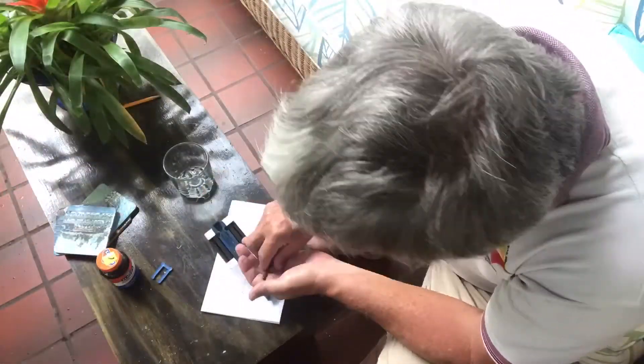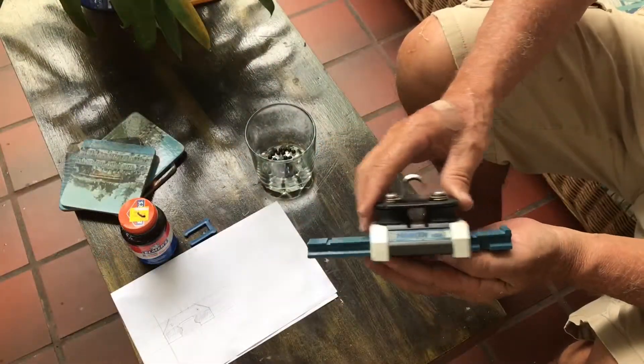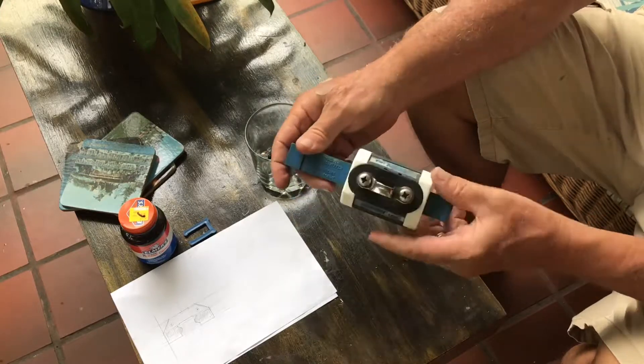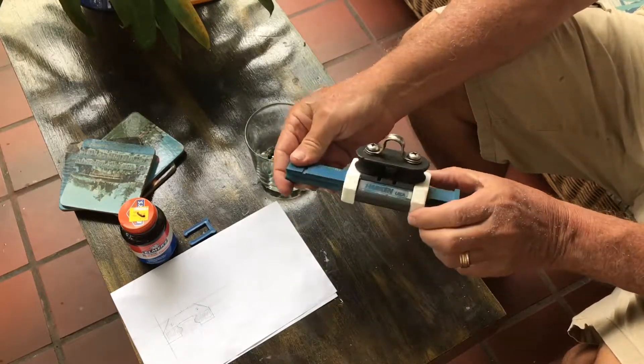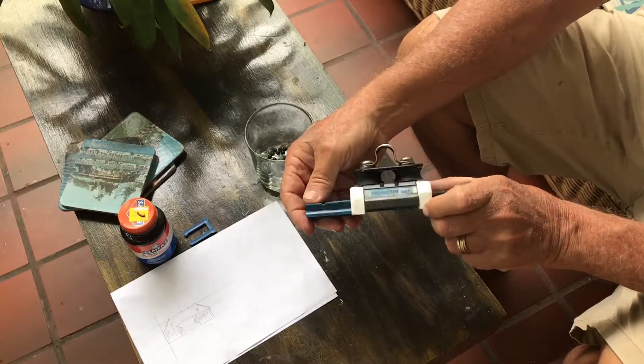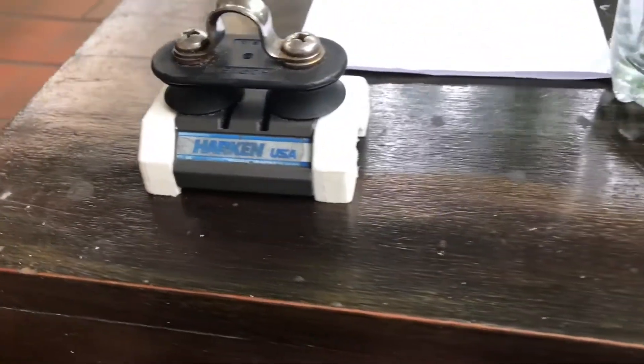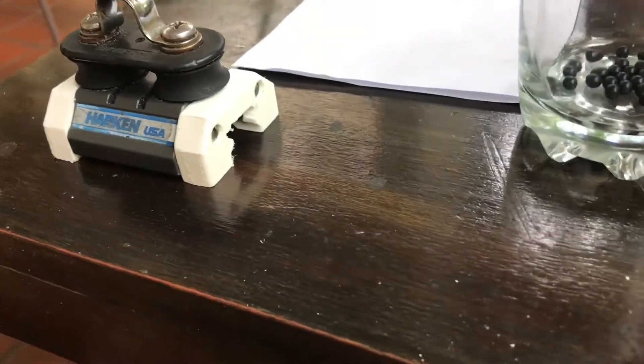And then finally putting the bearings in and testing it out. And as you can see, it works pretty good. We're pretty happy with it — it's functional. I'm not sure how long the ends will last, but time will tell. And most importantly, the club gets another boat in the water this weekend.